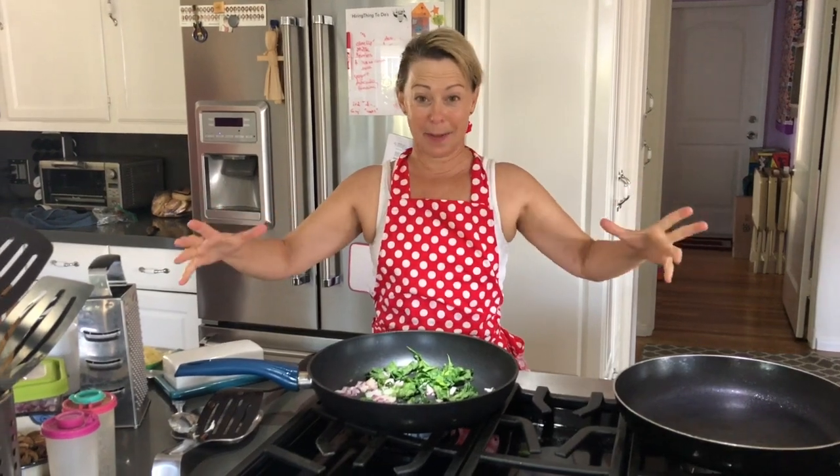Good morning! Happy morning to you. Today we're going to make an omelette. And if you watch Glitter Force on Netflix, it's a Maya omelette because it's really big.